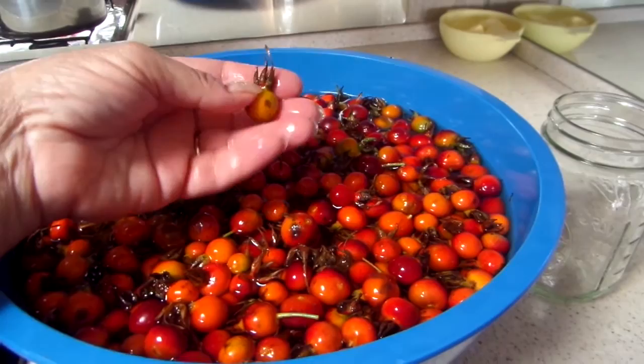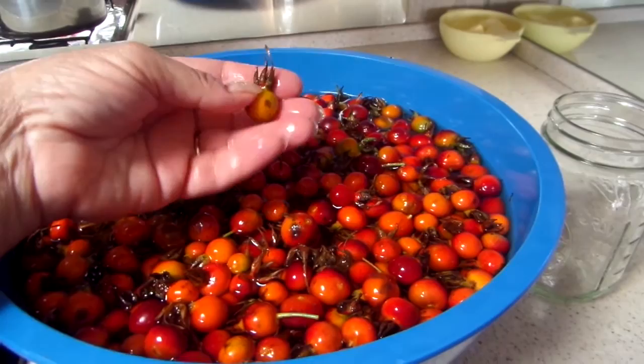I'm going to wash these and cut the tips off. I need two quarts of the berries.